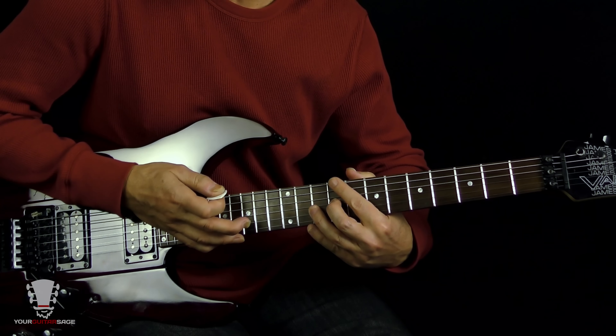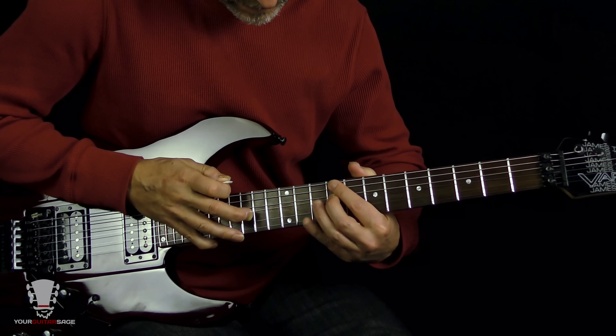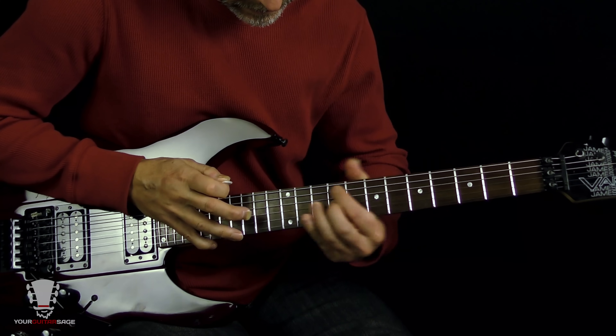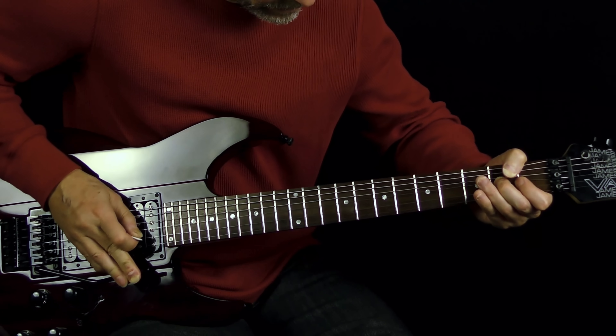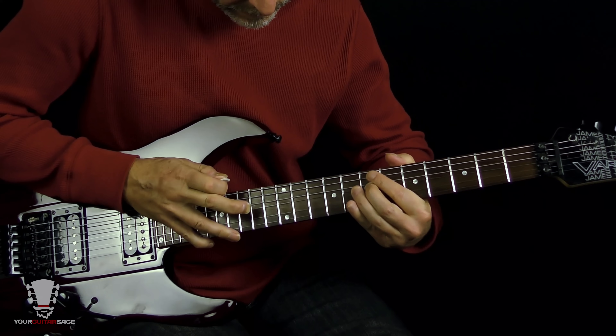He's going to tap the 14th fret, then slide up to the ninth fret and tap it again. Altogether that lick should sound like that — pretty cool, right?